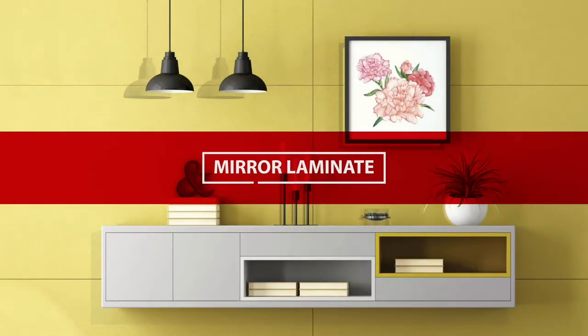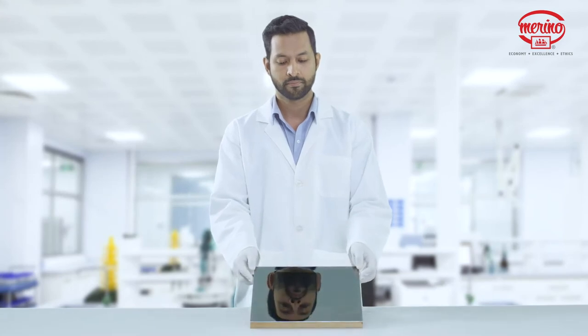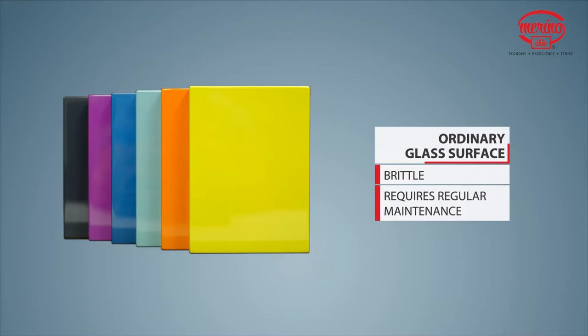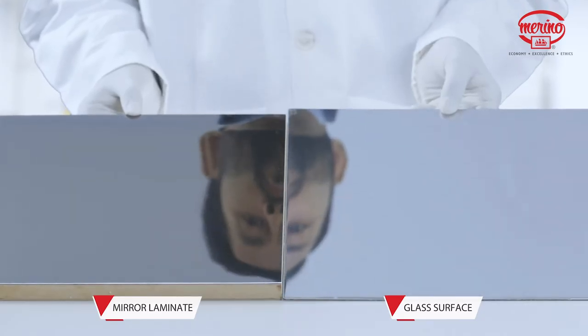Mirror Deco Laminate. Surfaces with a mirror look are premium and elegant. But ordinary mirror surfaces like glass can crack and require regular maintenance. You can see the comparative reflection of mirror laminate with lacquered glass.